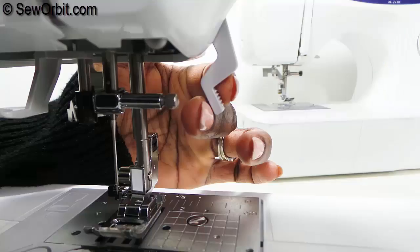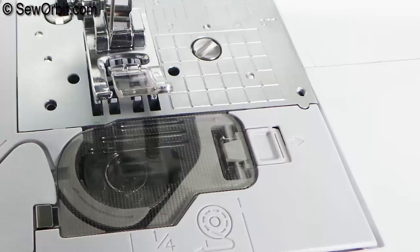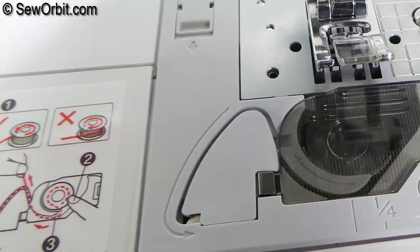A presser foot lever that manually lifts and lowers the presser foot. There's also a visual guide to the proper way to place the bobbin, and this is the bobbin cover with a quick-set bobbin guide so that you can start sewing without pulling up the bobbin thread.